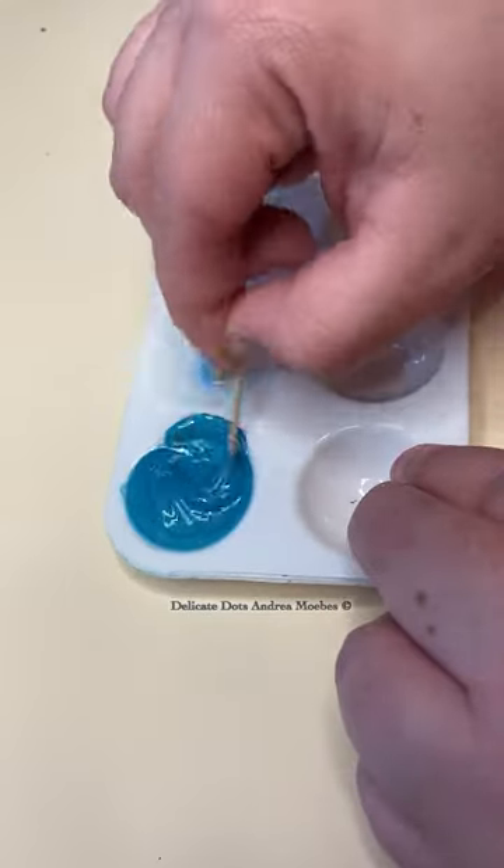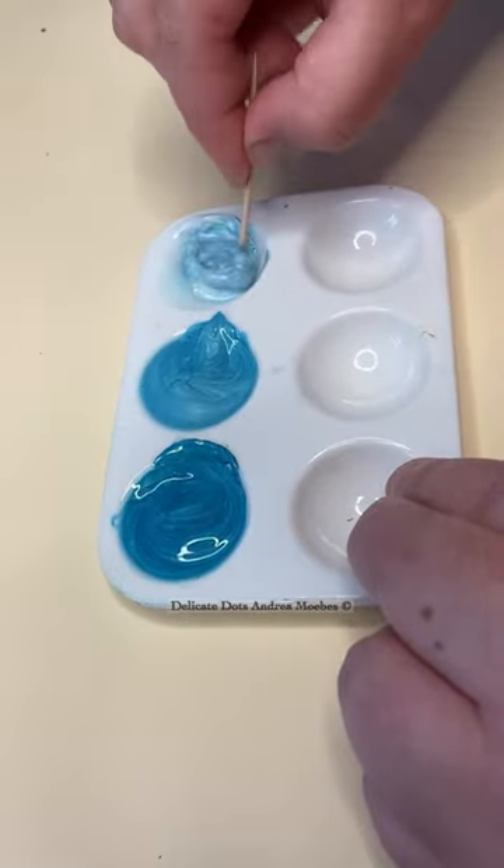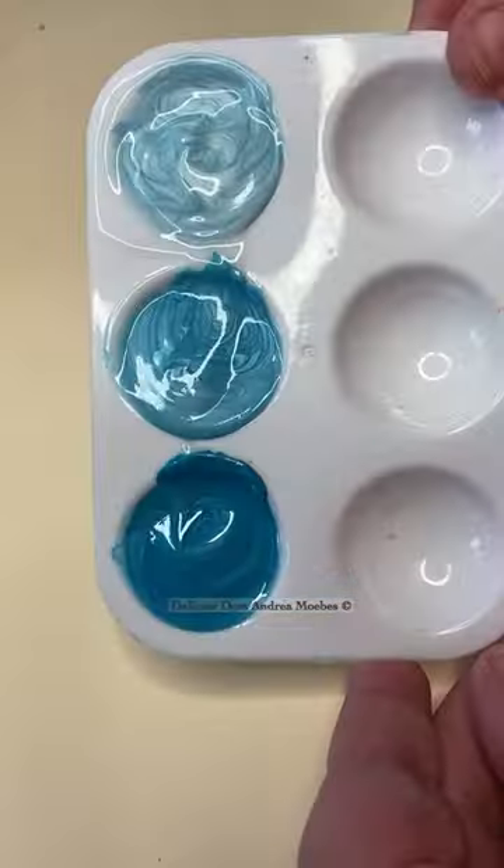I add the pouring medium because it allows me to thin down thicker paints so I get the right consistency that I want to make dots. The best part is it doesn't affect the original color.